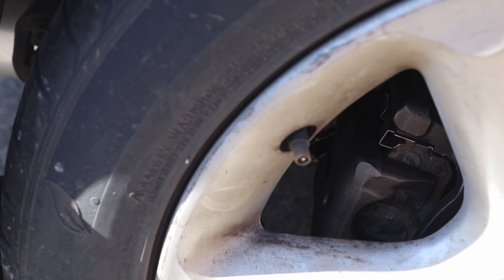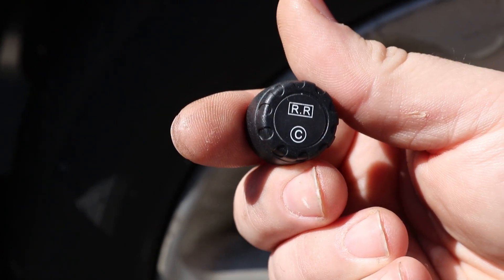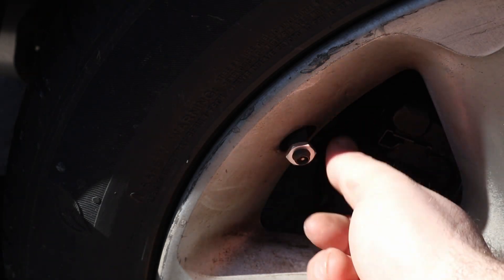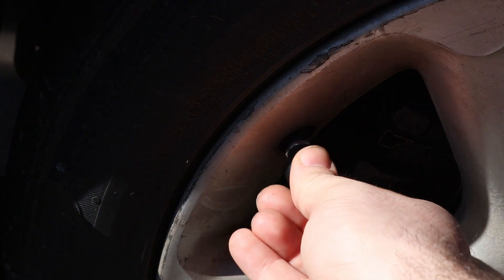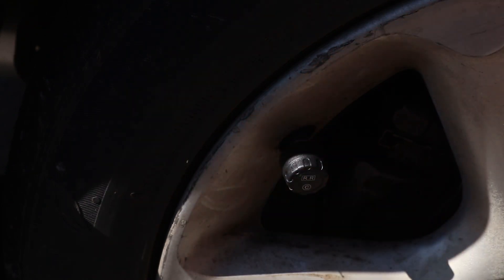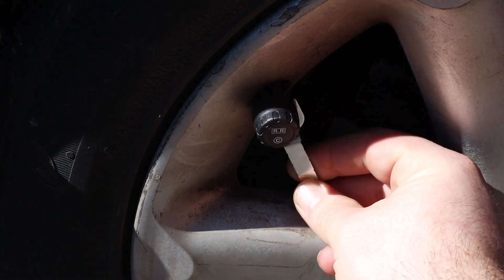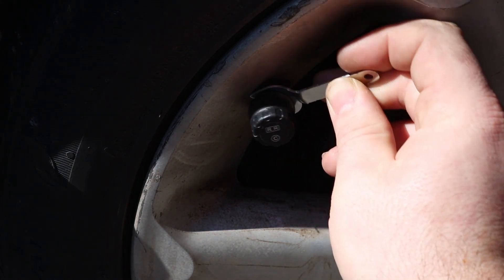Now we grab the next one, which is RR — right rear — also labeled C. Just like before, take your little anti-dismantle gasket and put it on to keep it secure, then screw the sensor on. You'll hear it hiss. Once it's tight, tighten back down the nut on the backside. Depending on your rim, it may be a little awkward to get back there.